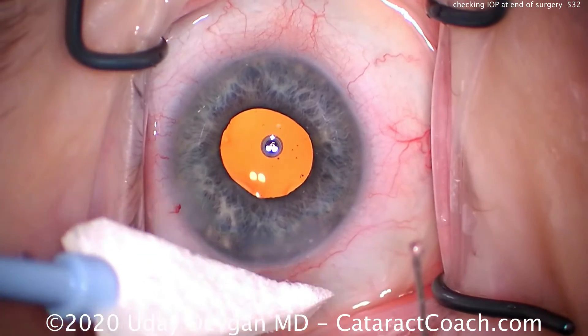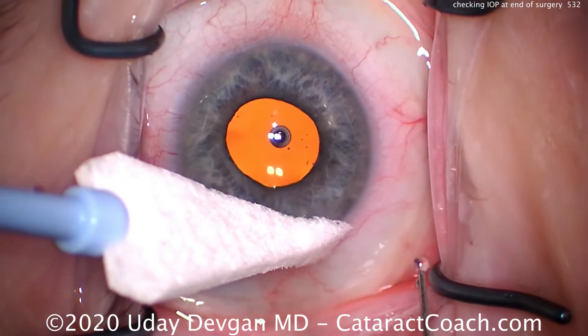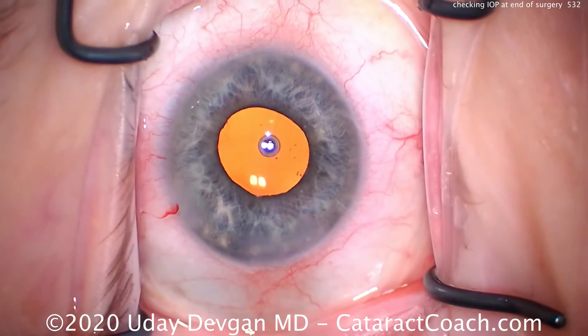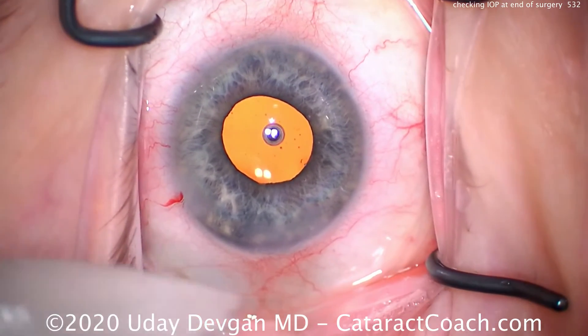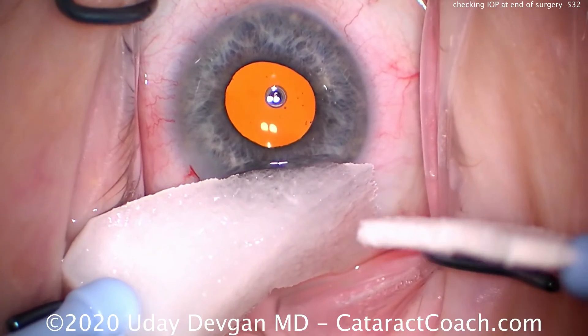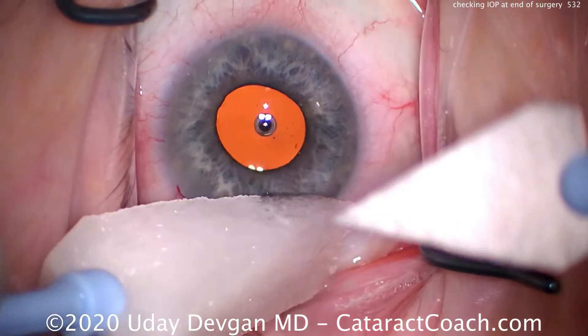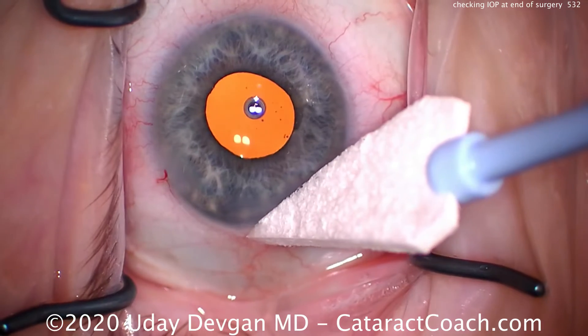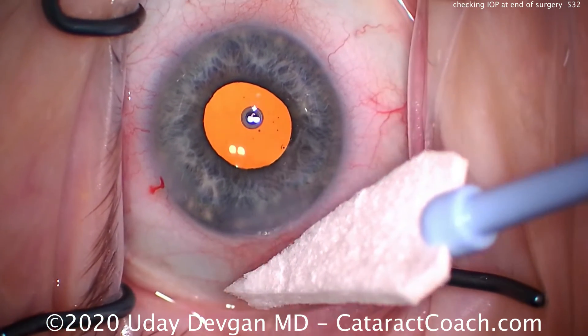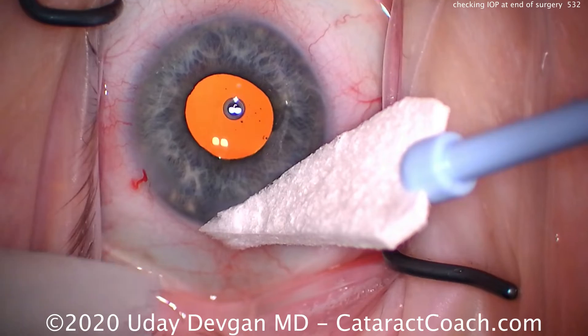With the normal pressure, the incision looks great — much better. Now there's no more leakage. My method is to use this 27-gauge cannula to depress the central cornea, and by how much it gives or how much it moves, I'm able to estimate reasonably accurately the intraocular pressure. It certainly takes time and practice, and you'll get used to it as well.